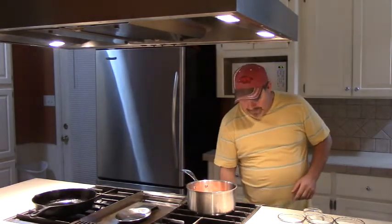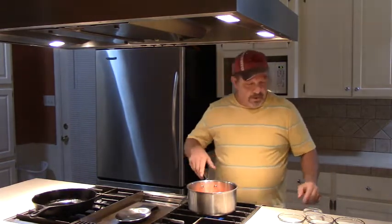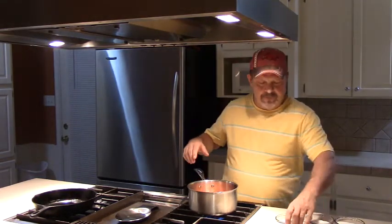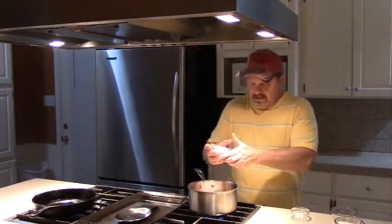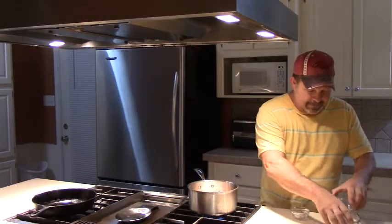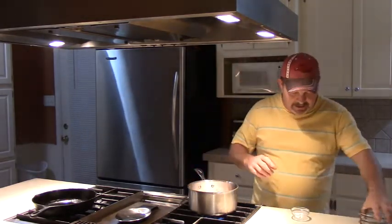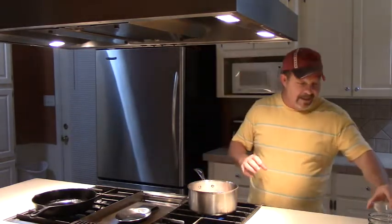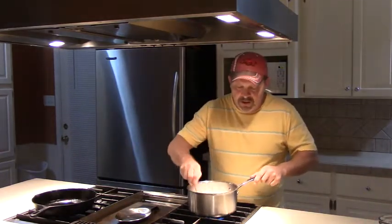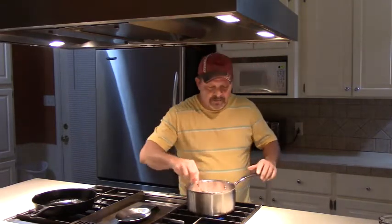We're going to put some heat under these peaches and add a cup and a half of granulated sugar. We're going to make this fried pie filling just like we would make a good peach filling. We're going to put some sugar in there to make it sweet, and add a half a teaspoon of salt to keep it from being bland.